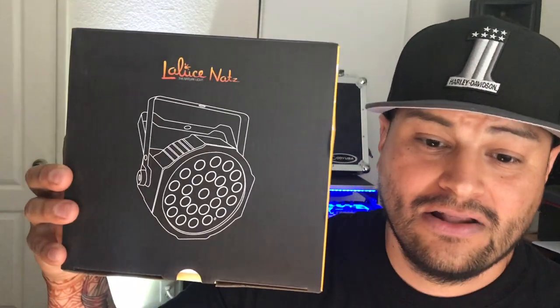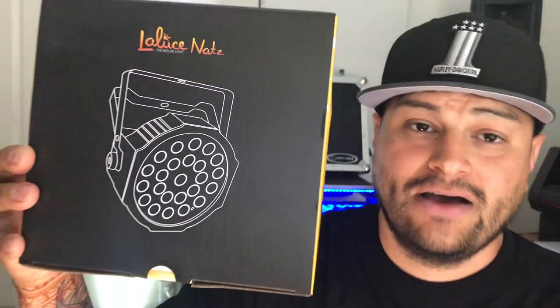It lasts about eight hours and is still going at the end of the night, so I definitely recommend this light. If you're looking for an affordable yet good product, I definitely recommend it. The brand is La Luce Nets and I will put the link in the description below. The battery-powered version is $70 and the regular powered one is $29 — they both come in four-packs.